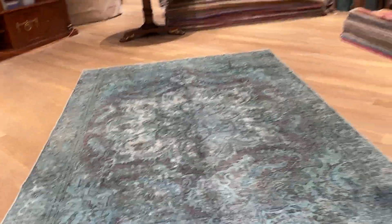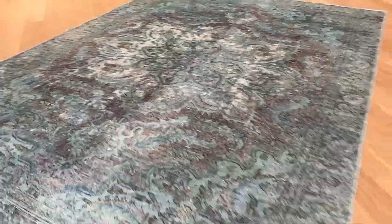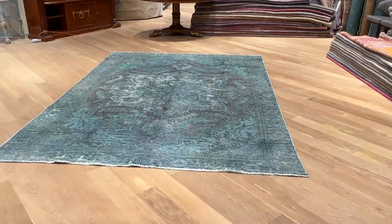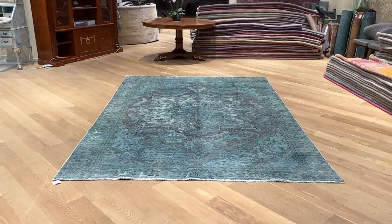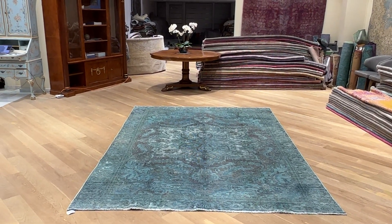Some small areas of the carpet have more worn areas — this is quite typical for vintage carpets. Sometimes the background can be a little bit darker, but this only shows more in the picture and maybe even the video than it does to the eye. If you still need any help with this carpet, you can contact us directly via WhatsApp and we can send you additional pictures and video of your carpet of choice.